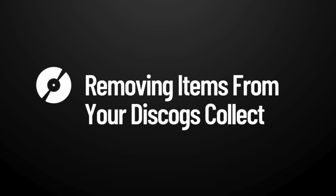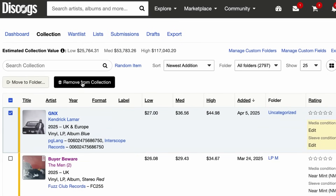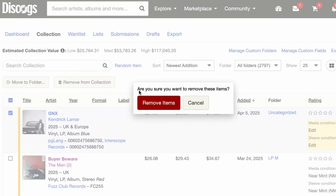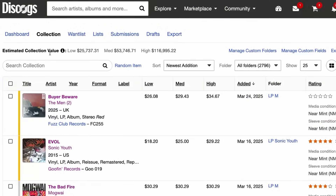What if you want to remove a record? If you ever sell a record or give one away as a gift, Discogs makes it very easy to remove it from your collection. To remove an item, locate the item, select it in your collection, and just click the Remove From Collection button. It's as easy as that.